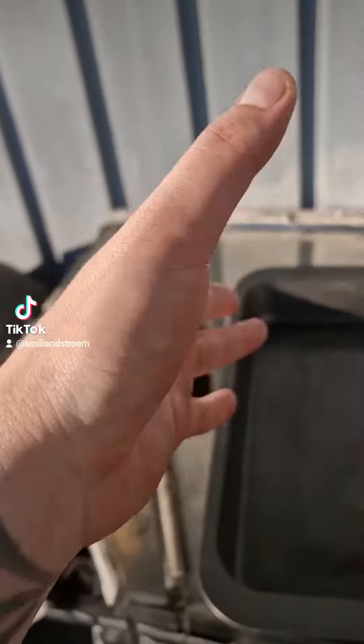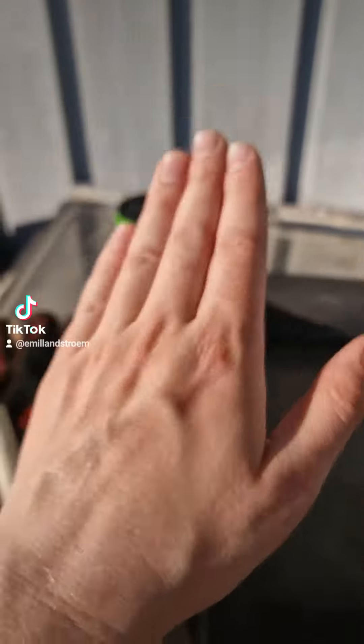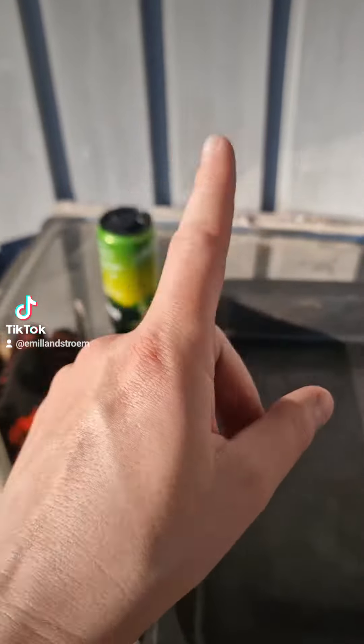And people think, oh no, it's pork meat, you have to make it well done. No, that is only bad cooking. The right meat has a good temperature. That's really important.